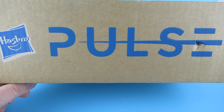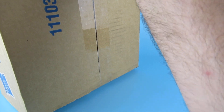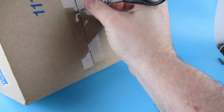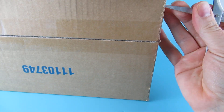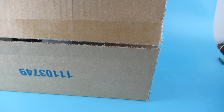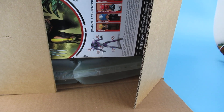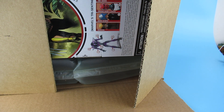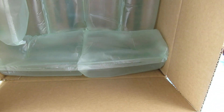Here we have the box it came in. I'll open it from the bottom because the top has a big sticker with my address on it. There is a master packing slip in there along with a load of those bubble wrap pockets — I love popping those.